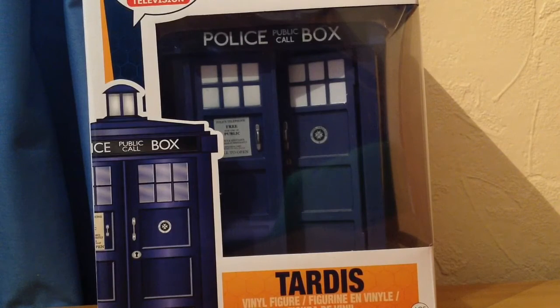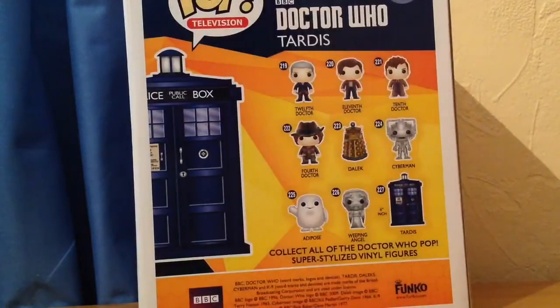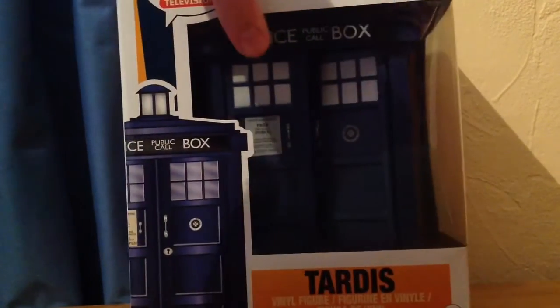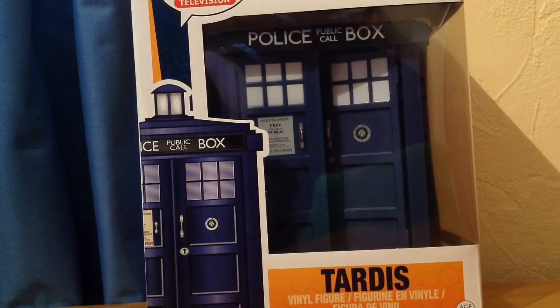Hello there, mysterious person behind the screen. If you're subscribed to any YouTube channel, you'll have no doubt heard that the Doctor Who Funko Pops have been released. And if you've been subscribed to my channel for a while, you'll know that I did a review on the Avengers Age of Ultron Vision Pop a couple of months ago. I'm a fan of Pops, and obviously I'm going to get the Doctor Who ones.